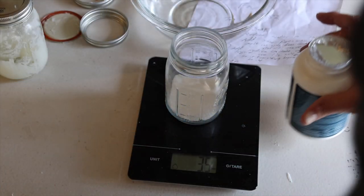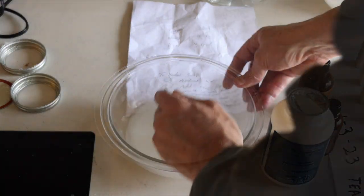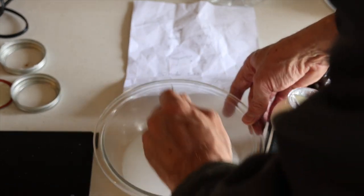And while that's happening, I measure out my lye — about 3.4 ounces — into about 9.9 ounces of water. Stir it up really well. You'll find that it'll get really warm, so let it cool down before adding it in to the grease.